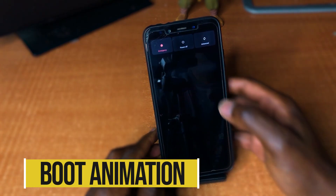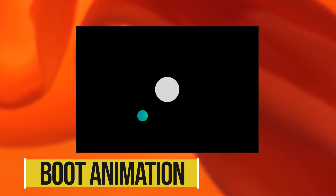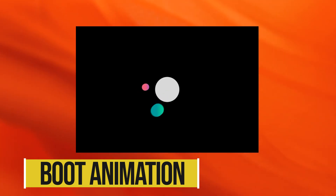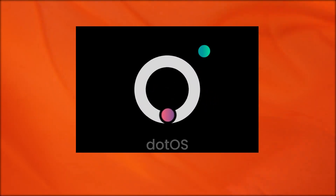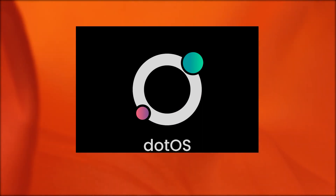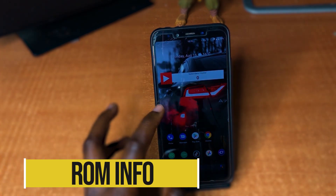Let's check out the boot animation. This is the Dot OS boot animation. One thing I love about the boot animation is that it has a black background. I don't know why, but I have issues with white backgrounds — I love it when the boot animation has a black background.